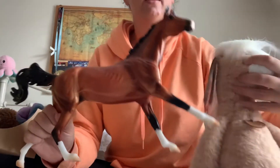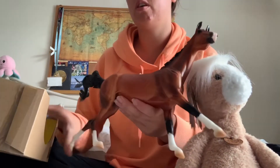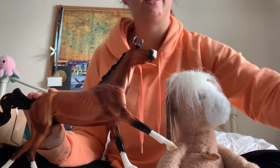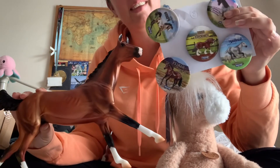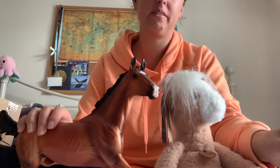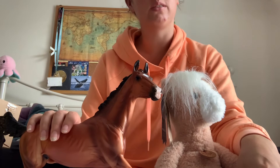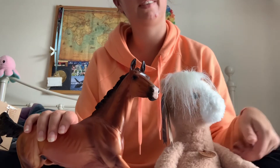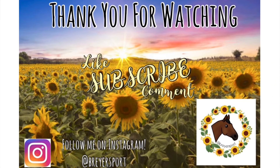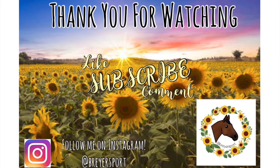So yeah, these are my items from Breyer and my badges. That's everything for this video today — thank you so much for watching!